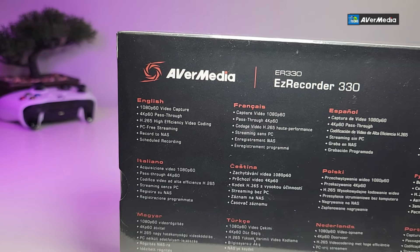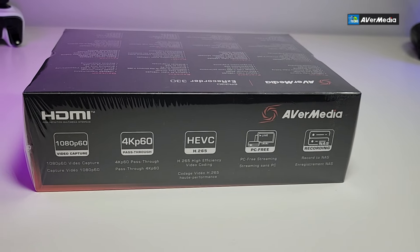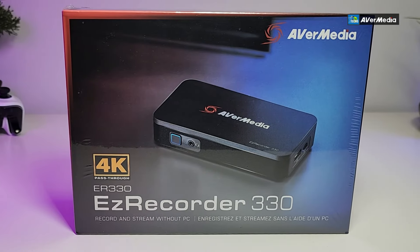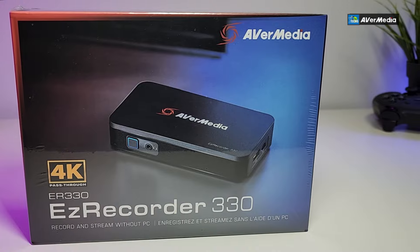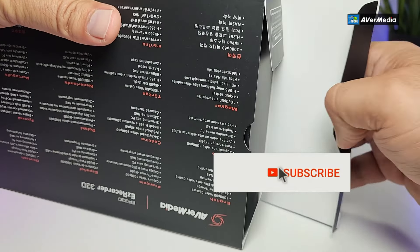I am using mostly the EverMedia capture device from before, but this is another level. It's not only going to record on a USB or a micro SD, but you can also save it on a network drive — NAS — and you can also live stream directly from this to YouTube.